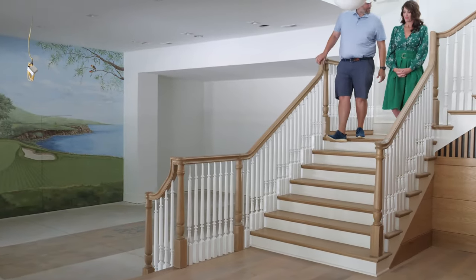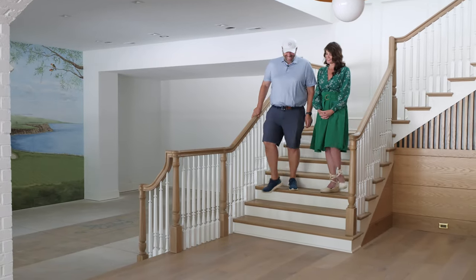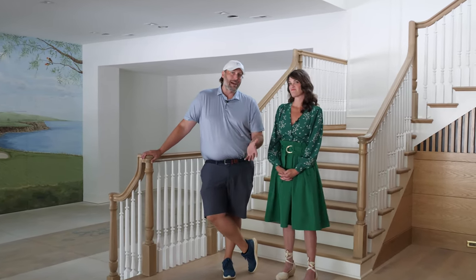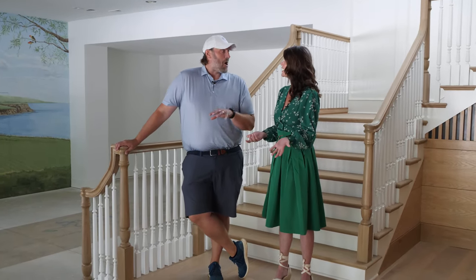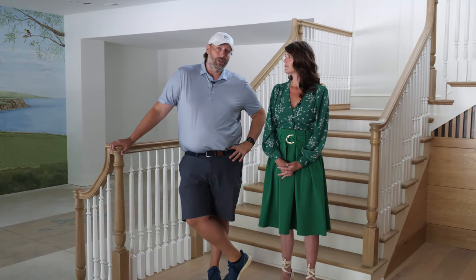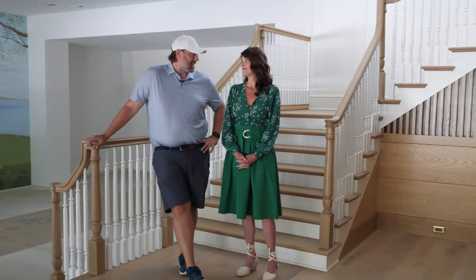Going to the man cave — this is definitely a man cave for sure, all about you, babe, in the basement. Hey guys, welcome back to another episode of Building a Better Style. We're coming right back to where we started this project with you guys a while ago. The simulator's not quite finished yet, so welcome to the lower level of Blackberry Hill Road. We wanted to walk you guys through some of the fun little details we've collaborated on.